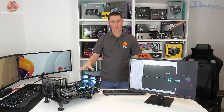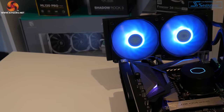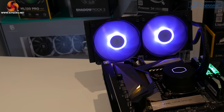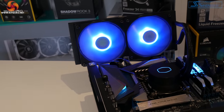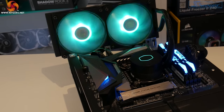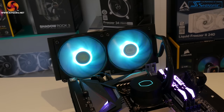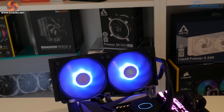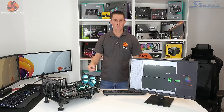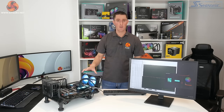So we've got the V2 installed into our Intel test bench. Everything's up and running — we are currently using the Gigabyte RGB Fusion software to control the RGB lighting, which allows you to synchronize the cooler with other components in the system. If your motherboard isn't RGB compatible, you can use the included Cooler Master RGB controller. So now let's run some AIDA64 stress tests and see what the thermal performance is like.